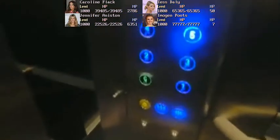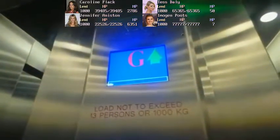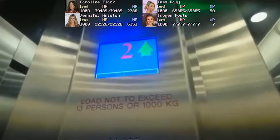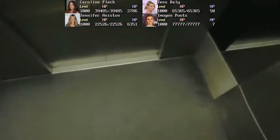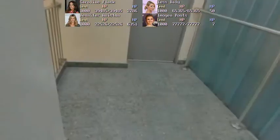Please mind the doors. Doors closing. Going up. Floor 5, doors open. So then, it's lift surfing time. Let's go surf this lift.